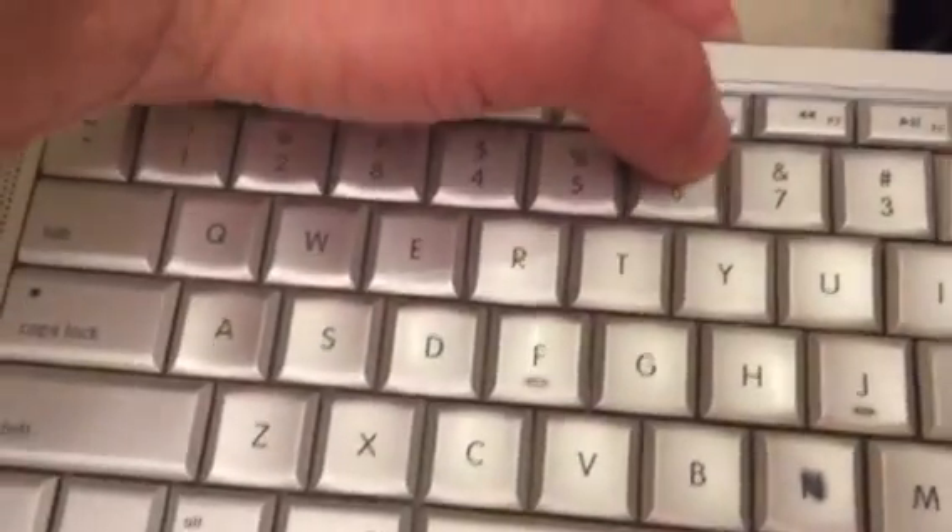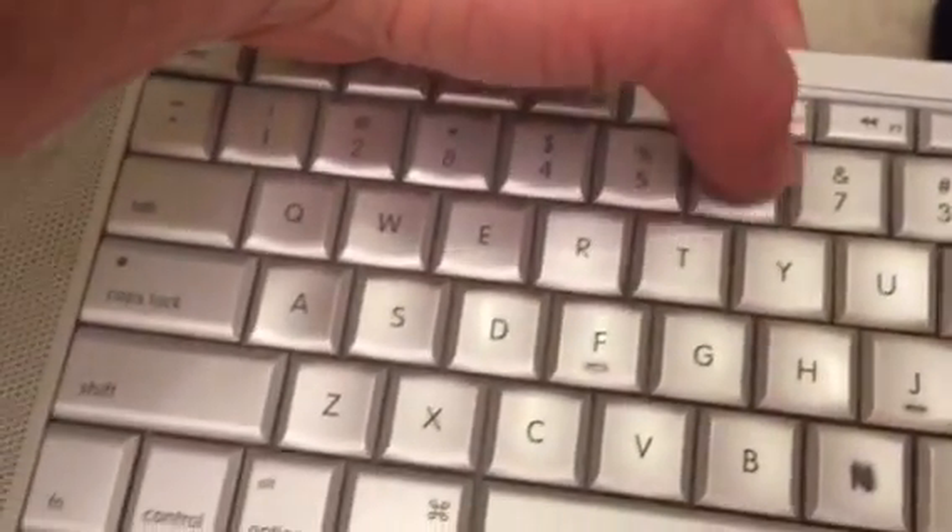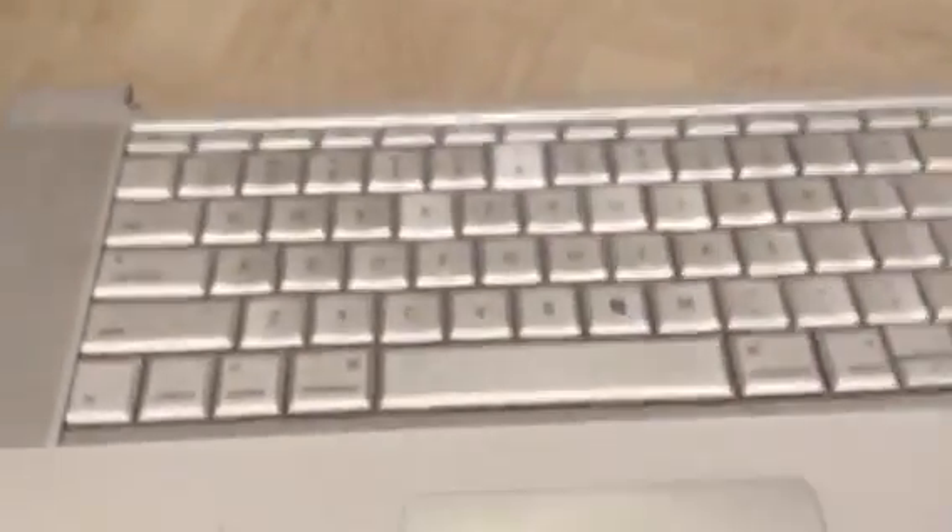It's sort of working — it's sort of 3D now. But that's the keyboard, that's how it handles.